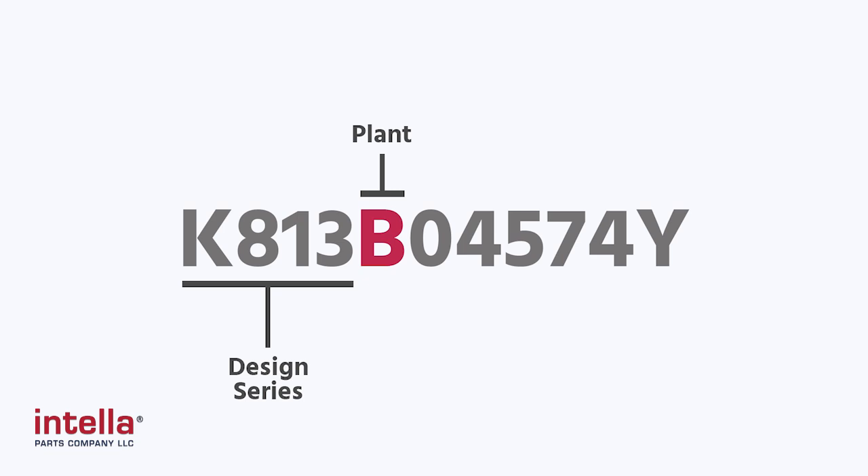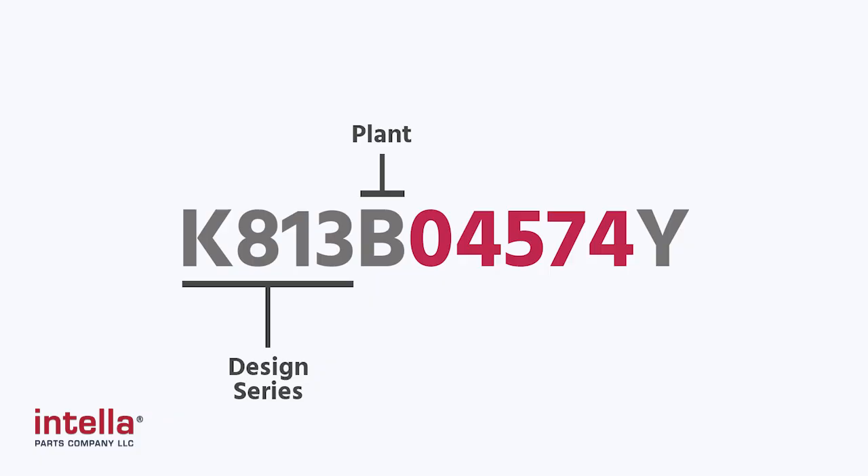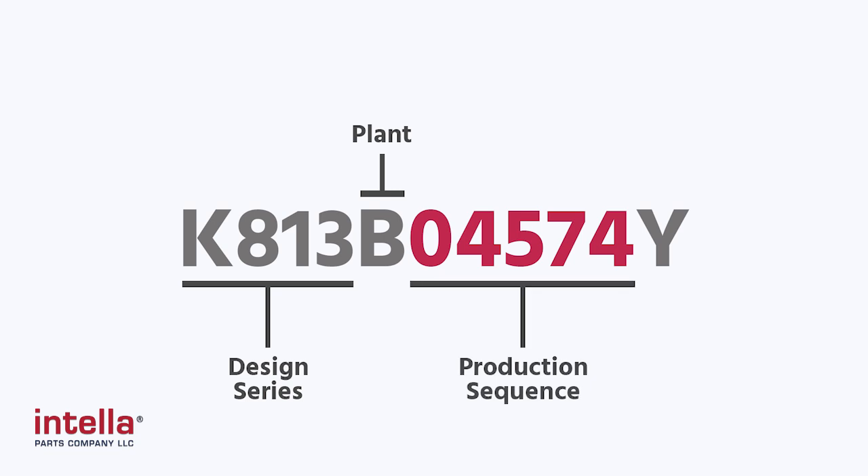So this plant code is B, which tells me that this truck was made in Craigavon, Northern Ireland. The next five numbers are going to tell you the production sequence. So this was the 4,574th truck off the line out of that factory.